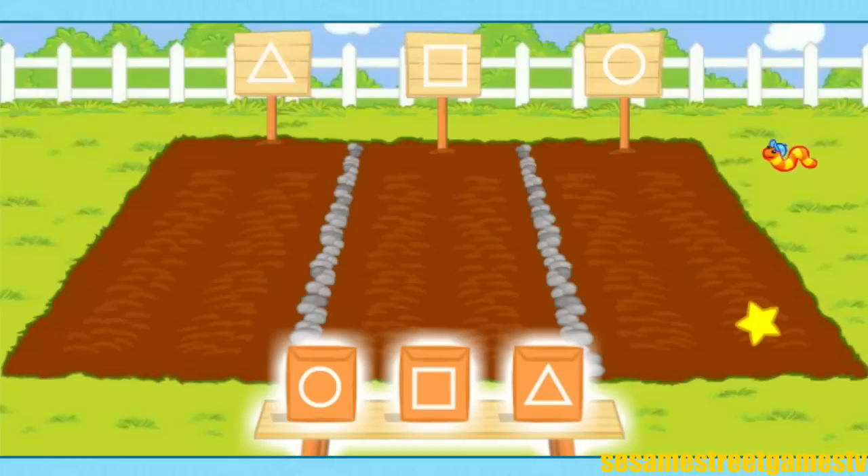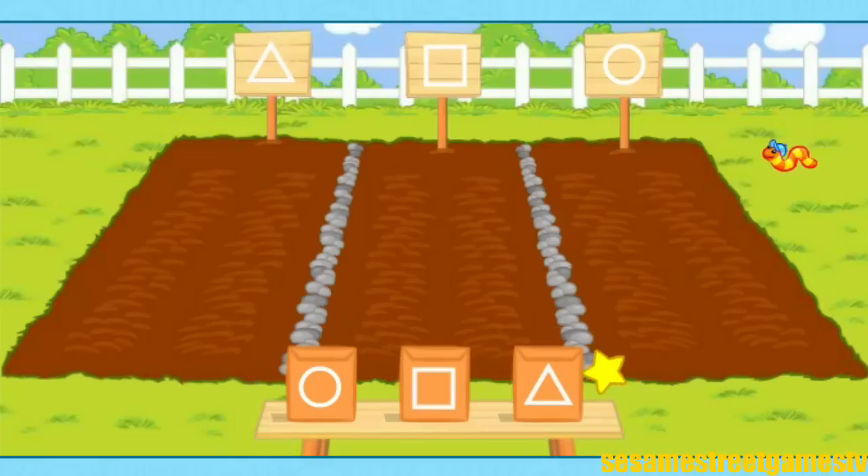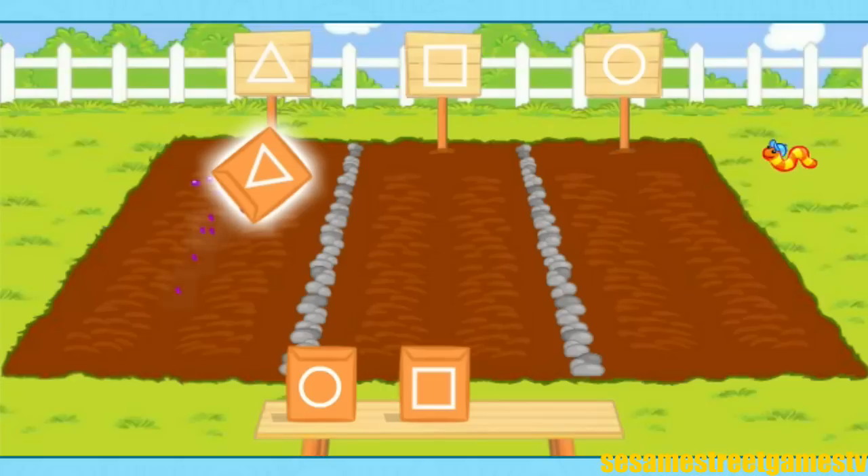Click on one of the seed packets. Triangles! Yes! My favorite shape! Now match the shape on that seed packet to one of the plots in the garden. When you find the right plot, click on it. Yeah! The triangle seeds go in the triangle plot!